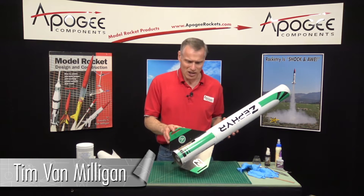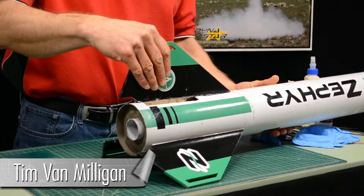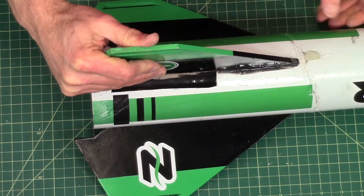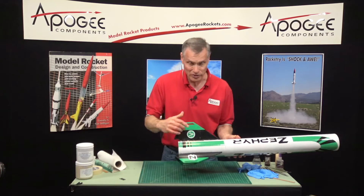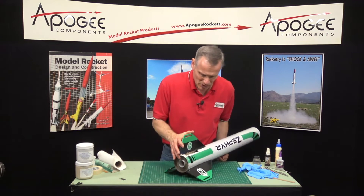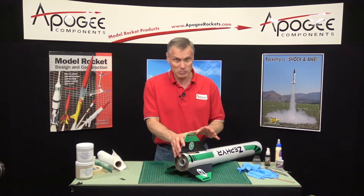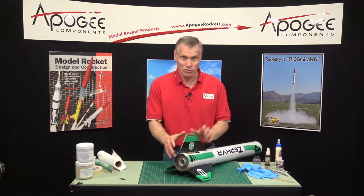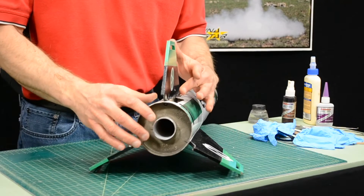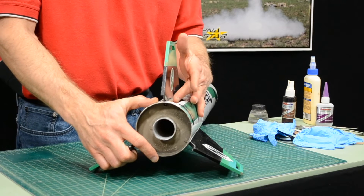Where we left off last time, we had epoxied the fin in place in the slot and now the fin is rock-hard — this thing is never going to come out again. Our next step is to cover this opening we've made. This is purely cosmetic because right now the rocket is structurally sound, but aerodynamically it lacks a little bit — it's going to be draggy because of that gap.